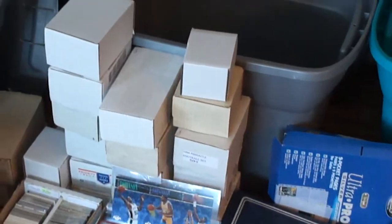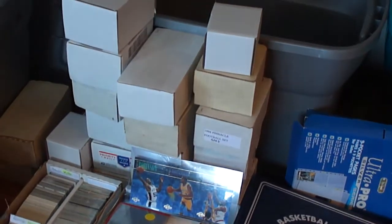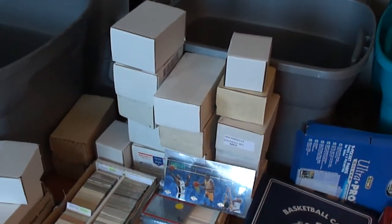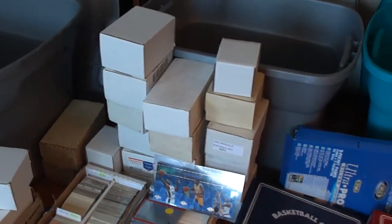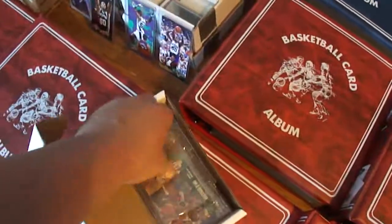These here are some empty boxes, various sizes. That's also where I have top loaders and penny sleeves — they're full of plastic cases. For example, if I open one up, you know, I got just cases and stuff. That's where I put them.